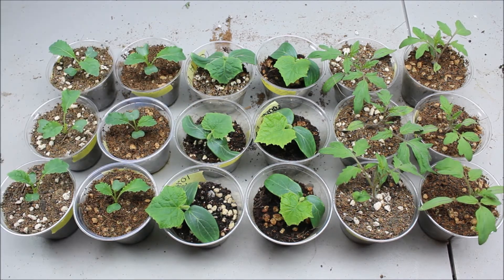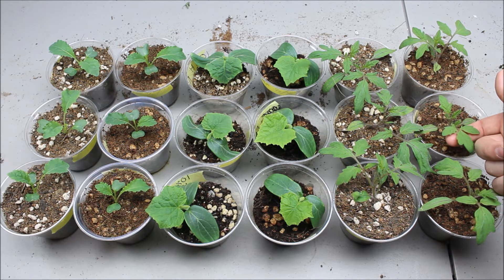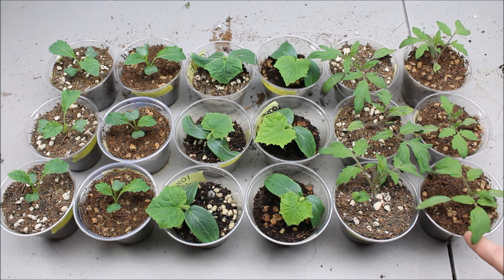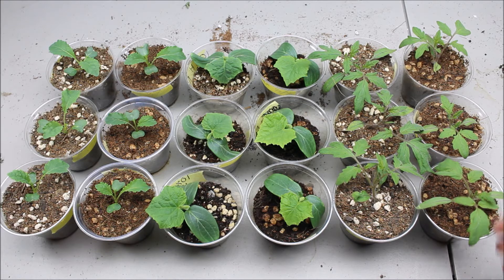As far as the tomatoes go, there's not really much of a difference. This one is a little bit smaller in the vermicompost mix than all the rest, but that could be the plant itself. I did have a little trouble with tomatoes trying to sprout out of my vermicompost mix because I feed tomatoes to my worms. So in the future I'm probably going to not feed tomatoes to one of my bins so I can make a good mix out of them.